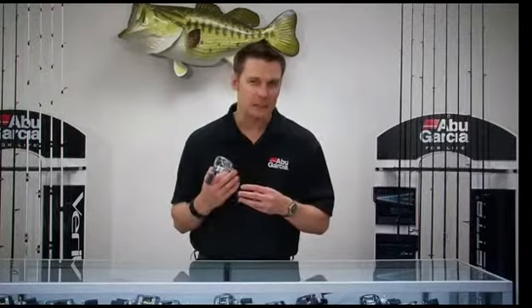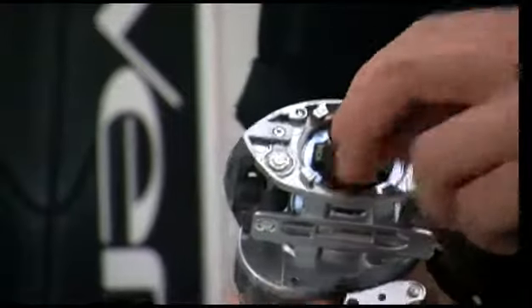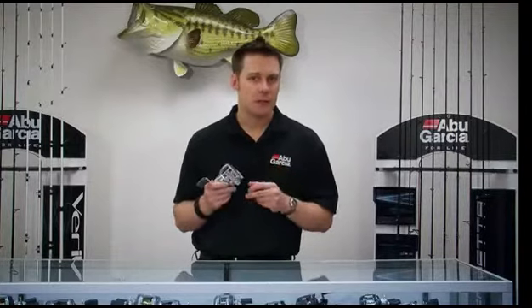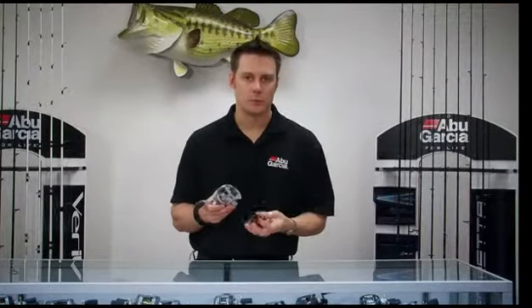If you're casting in an area where there's a lot of wind, use what we call the pitch brakes. These are not spring-loaded, and what that'll do is give you braking force throughout the whole entire cast, so it'll give you a lot more control in those windy conditions.